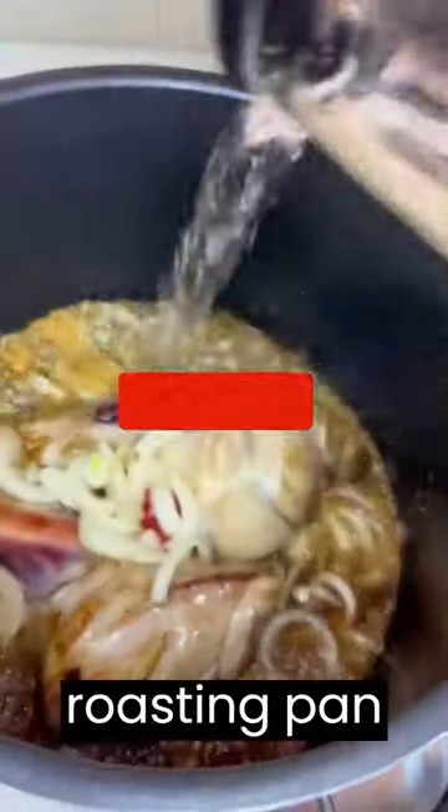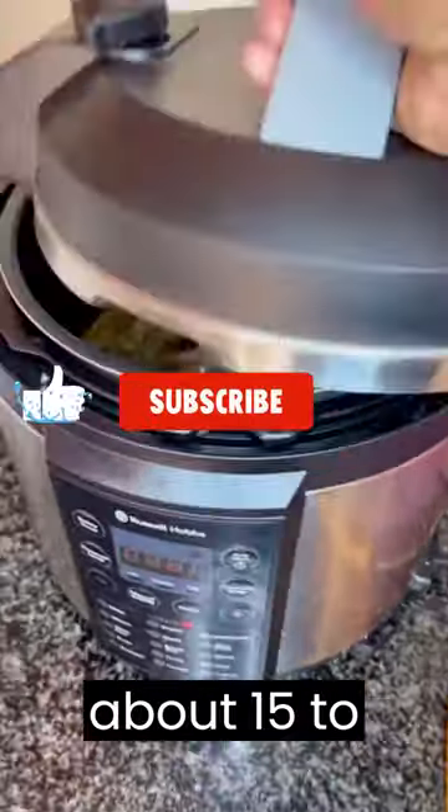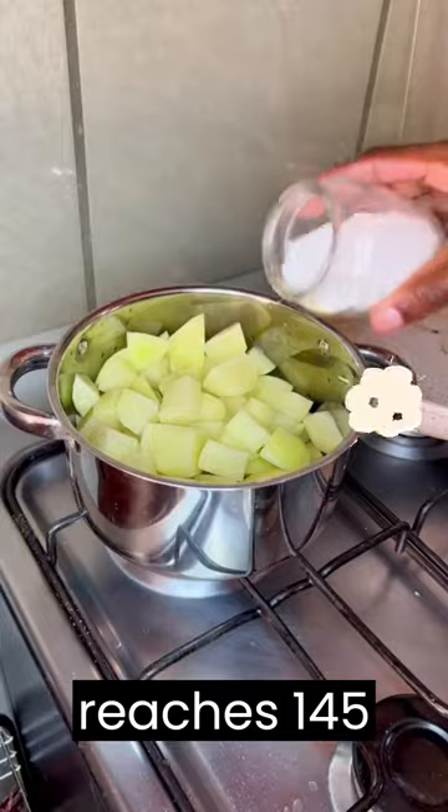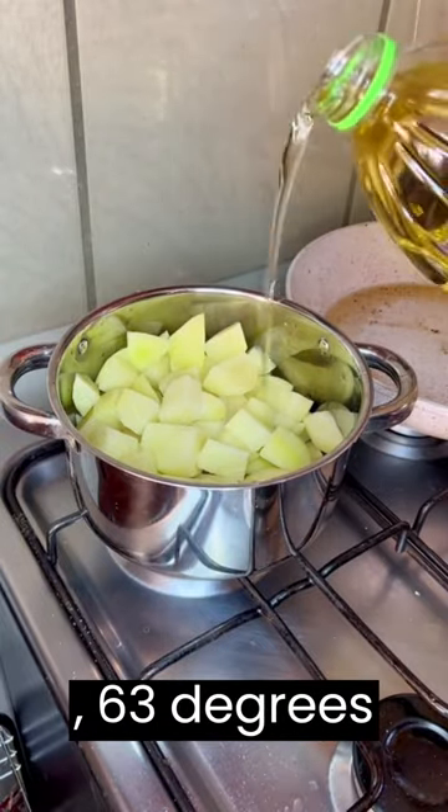Transfer the lamb to a roasting pan and roast in the oven for about 15 to 20 minutes per pound for medium-rare, or until the internal temperature reaches 145 degrees Fahrenheit, 63 degrees Celsius.